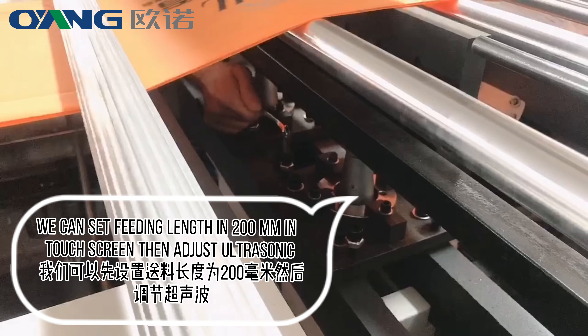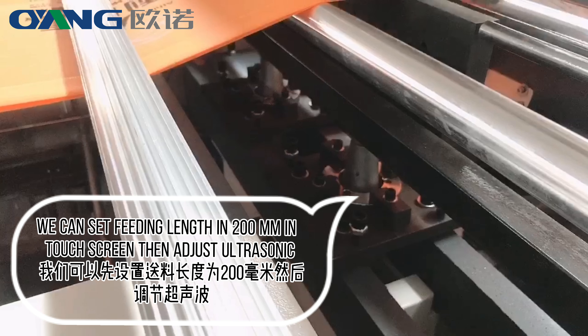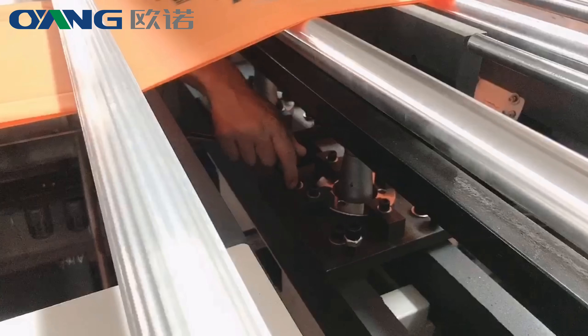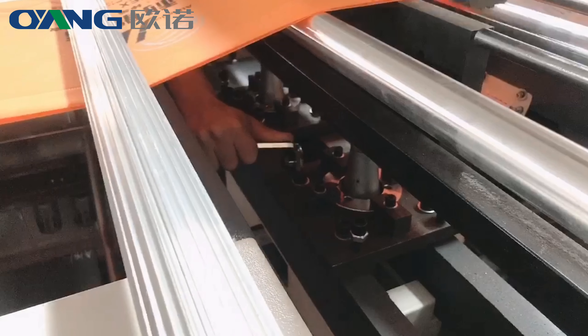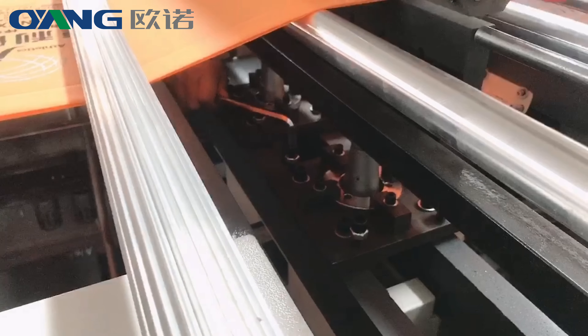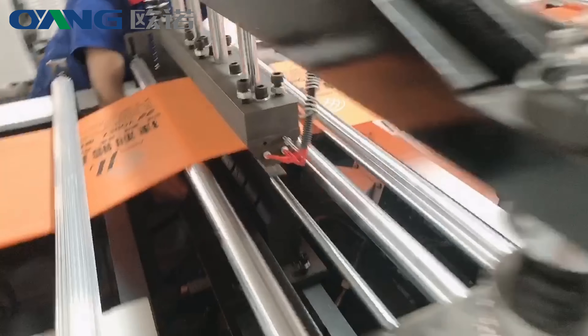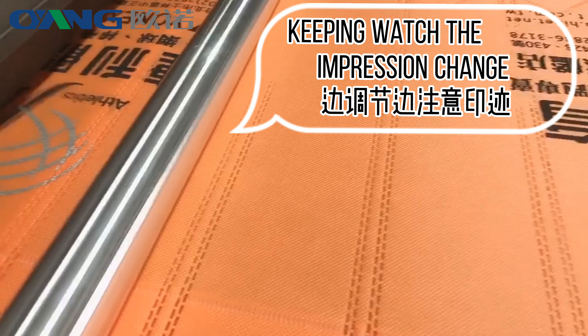We can set the feeding length to 200mm on the touch screen and then adjust the ultrasonic. Watch the impression change.